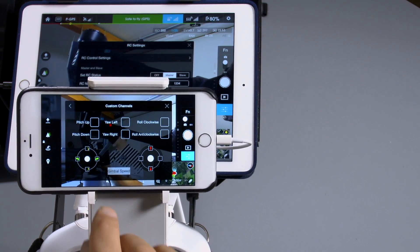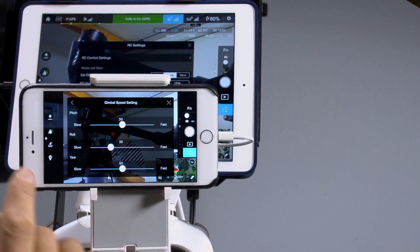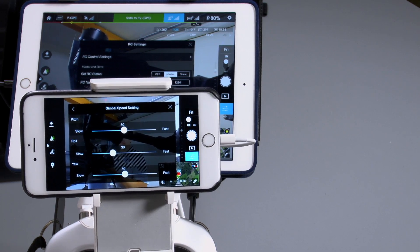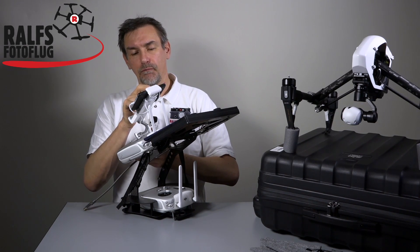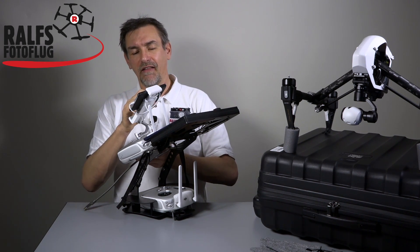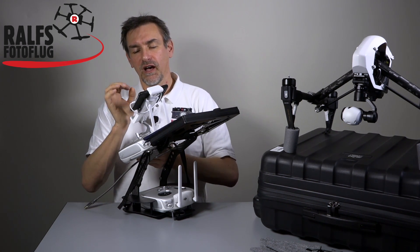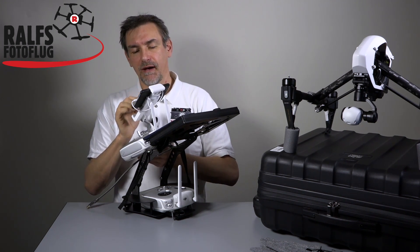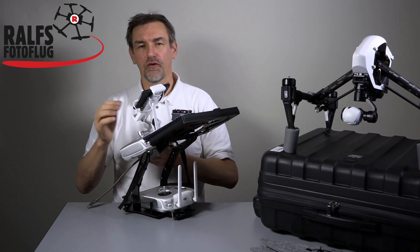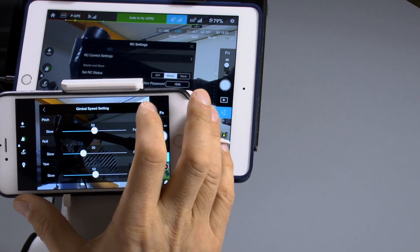One more very important point is the gimbal speed. In the gimbal speed you can set pitch, roll, and yaw individually. My suggestion is pitch and yaw at 50 — that's a good speed, not too fast, not too slow. For roll, go with 30 or maybe 20 if you want to be very precise. If you go to 10 it takes too long before you see a change, so I think 30 is a good value.